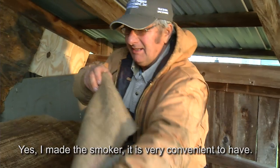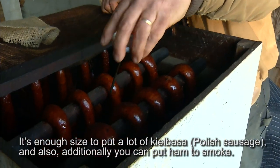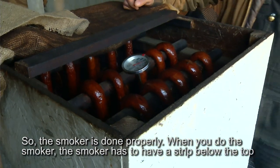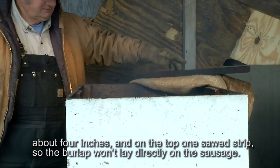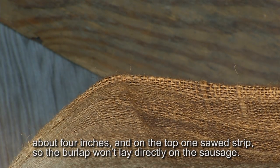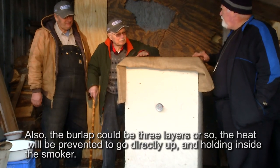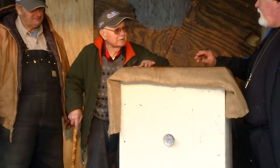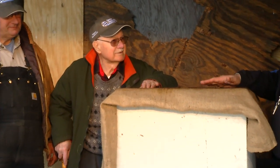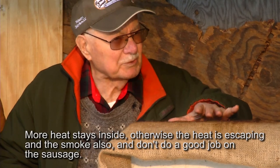Yes, I did the smoker. It's very convenient because it's enough size to put a lot of kielbasa, and additionally you can put the ham to smoke. The smoker has to have a strip below the top about four inches, so the burlap won't lay directly on the sausage. The burlap should be three layers or so, so the heat is prevented from going directly up by holding it inside the smoker. You need a space between the burlap and the sausage so it doesn't touch.